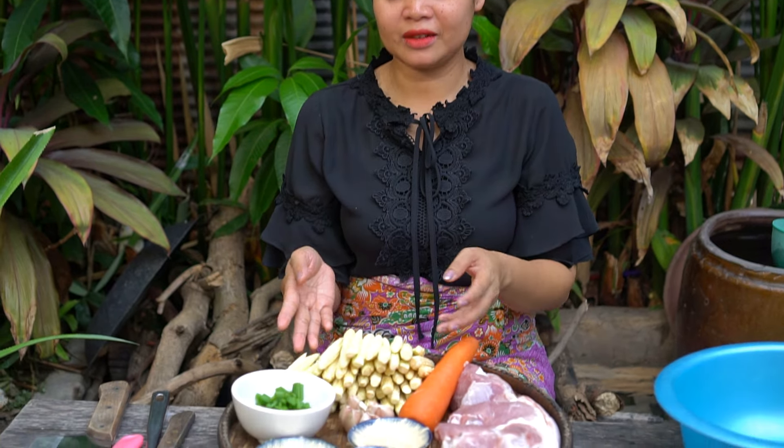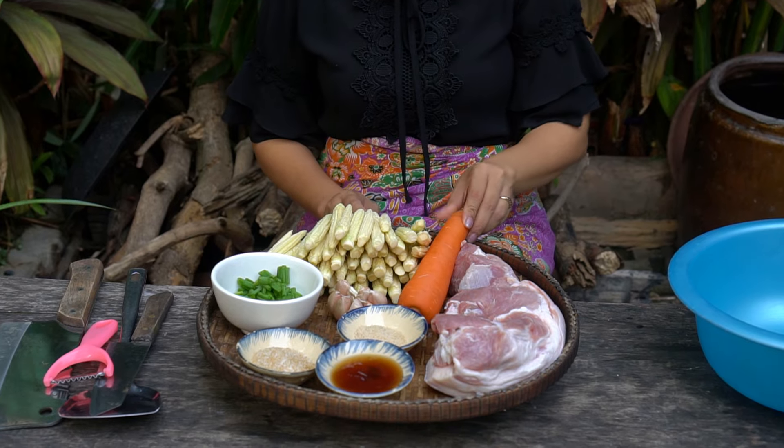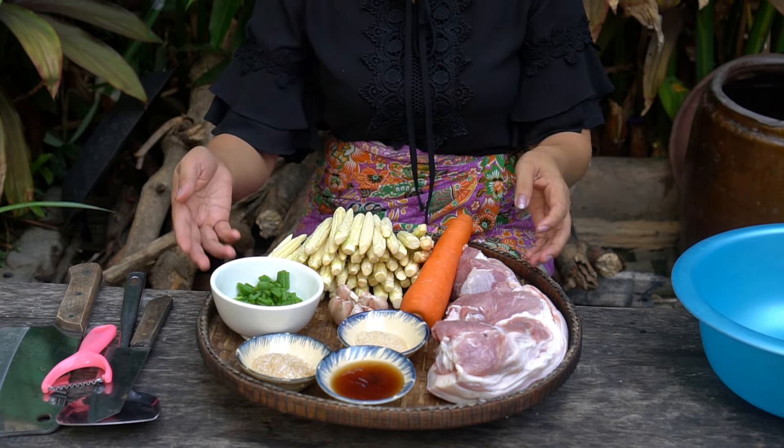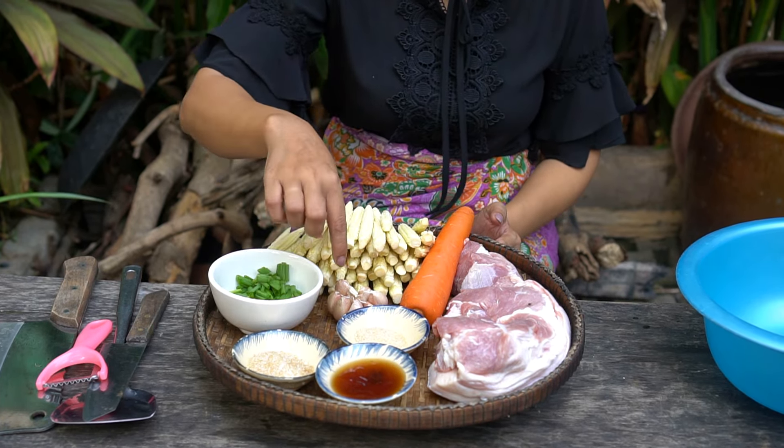Hello everyone, welcome back to my channel. Today I'm going to prepare fried baby corn with carrot, pork, spring onion, sugar, oyster sauce, corn powder, and garlic.